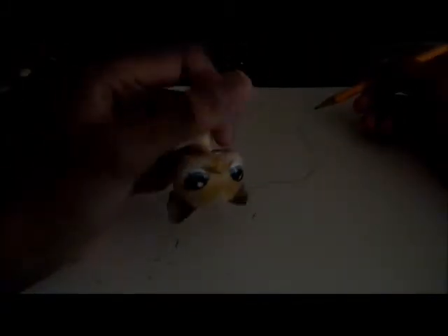So by the ear, go down to right here and start to draw your face — her face is not that big. This is probably not going to be as good as my Cocker Spaniel, because I've never drawn an LPS short-haired cat. I guess this is going to turn out good for my first time drawing it.